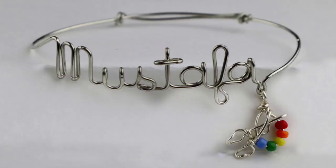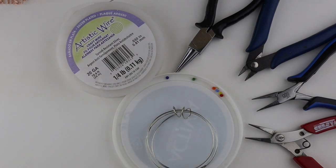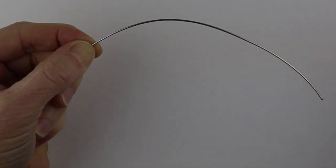Hey there, Heather Boyd Wire here, and today I'm making another name out of wire. Today I'm going to show you how to make a bracelet with the name Mustafa and a little palette. I'm going to use 18 gauge wire for the bracelet and 20 gauge wire for the little palette, and then I have a few little seed beads.